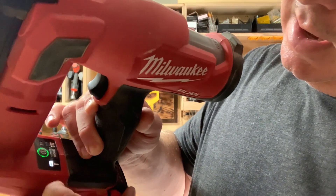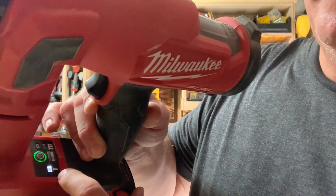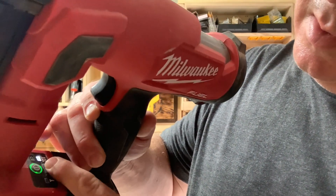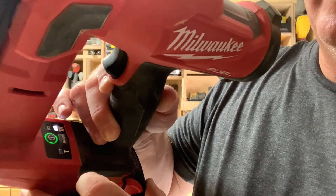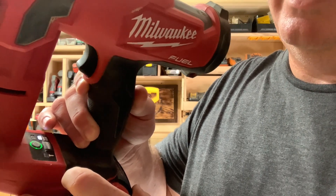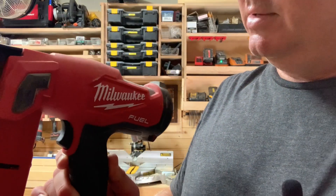You have to hold it down for a second and it turns green. Then you've got single nail mode and multi nail mode — I think it's called repeating mode — so you basically just hold your trigger down and as quick as you can do it, it will shoot it out.